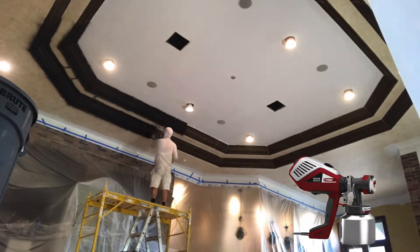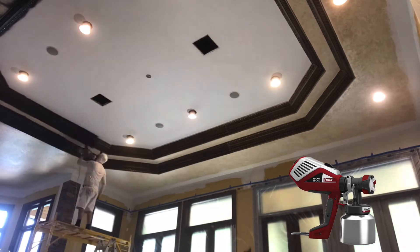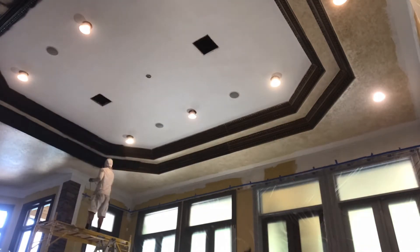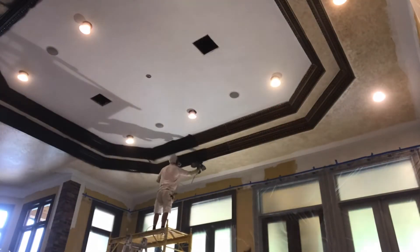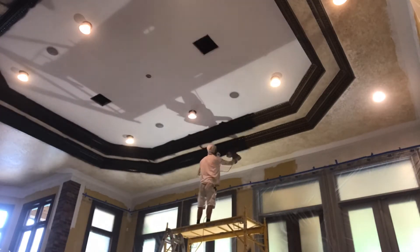The Titan Flex Spray Paint Sprayer is a game-changer when it comes to smaller jobs like this crown molding. The HVLP Sprayer creates a fine-finish spray pattern for the ultimate finish. The only drawback is that it also creates more paint dust in the air.